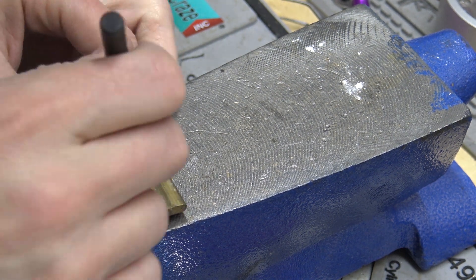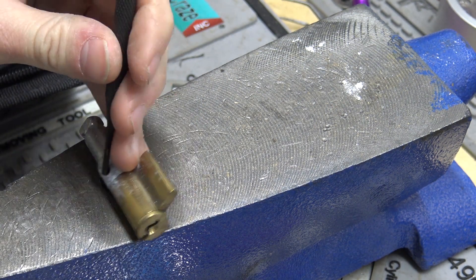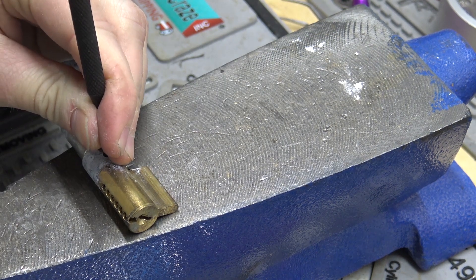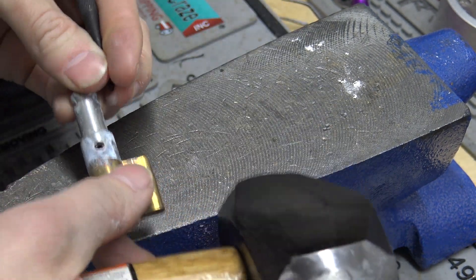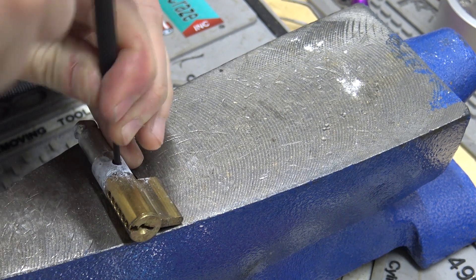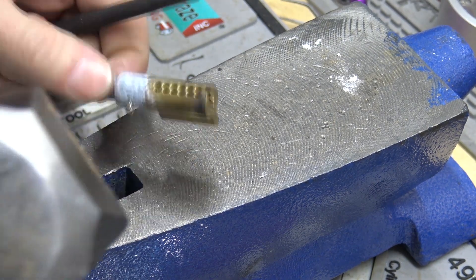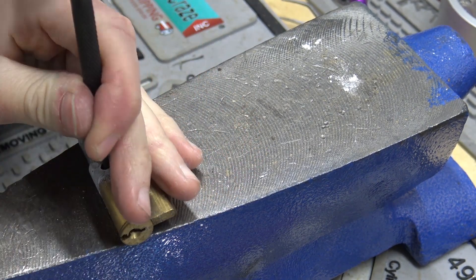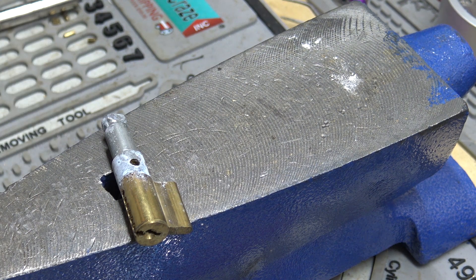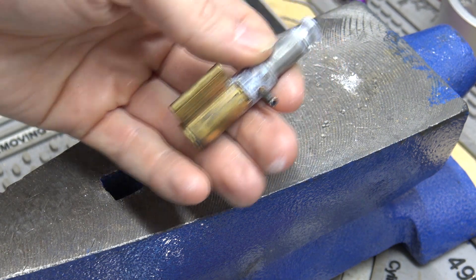Sorry guys, I don't remember what size punch you use — I don't fool around with these too often. This might work, maybe not. It's coming out. I'll link this punch in the description if anybody wants to get a set of punches — it was pretty cheap on Amazon.